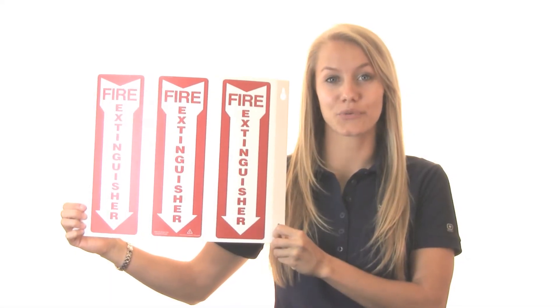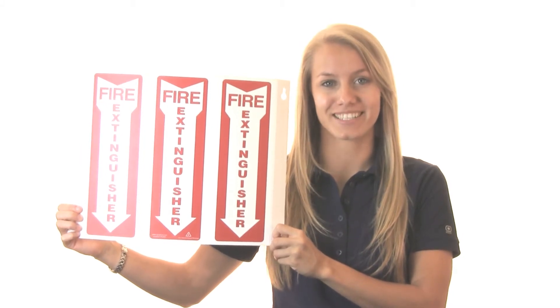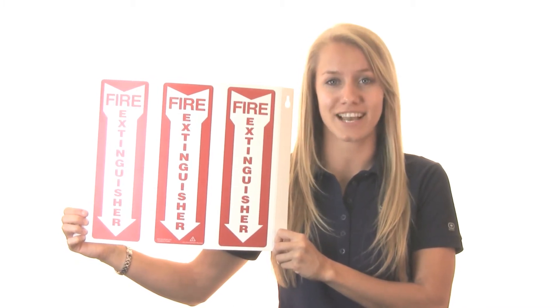Hi, I'm Samantha, and these are RePlastic 180-degree projection signs from AccuForm Signs. Identify and locate critical equipment, designated areas, and resources with half-circle curved signs.